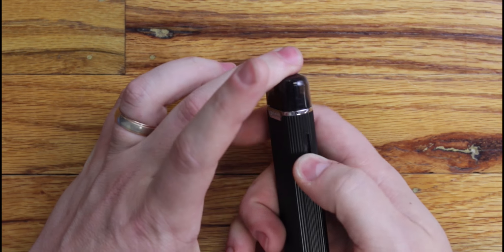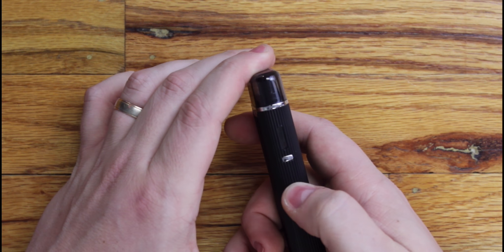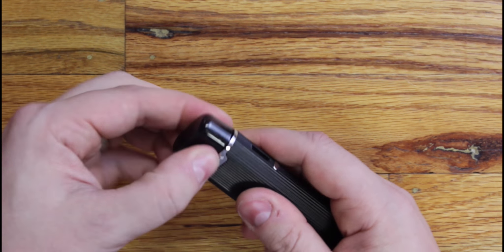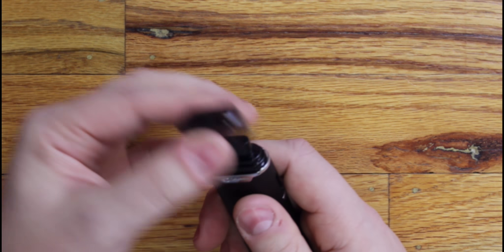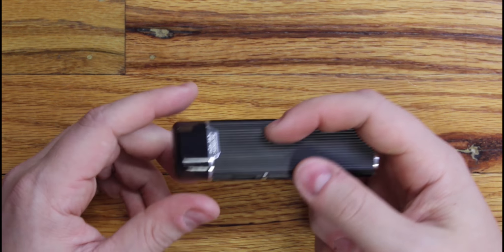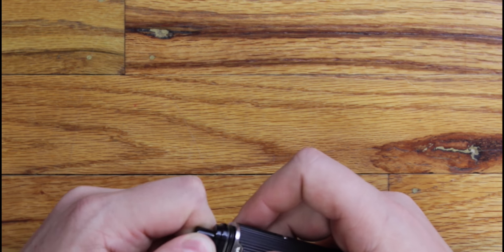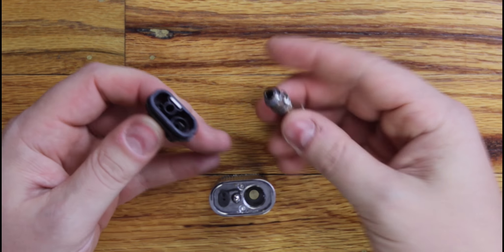There's not a whole lot to it. You've got your on/off switch here, you can see your little light inside the tank — one two three four five clicks turns it off and back on again. You've got this dust cover, which is a cool addition, but it's kind of loose, so I imagine if you were running around with this in your pocket that would come off fairly easily.